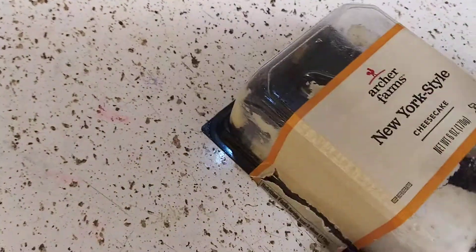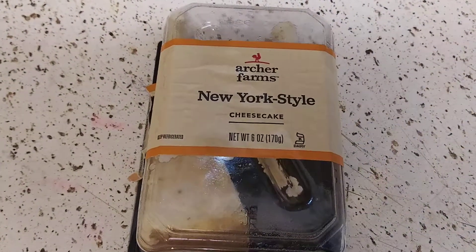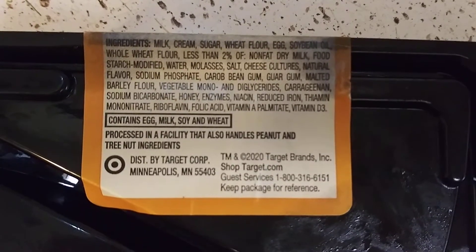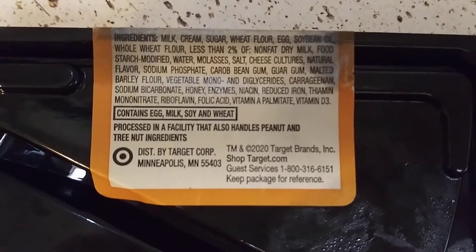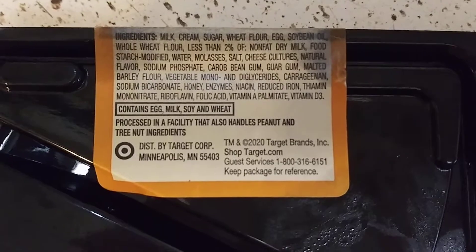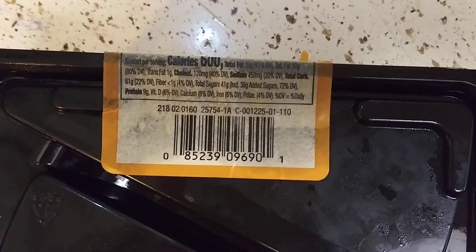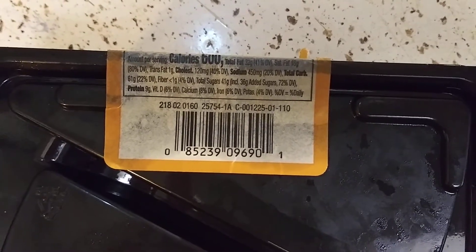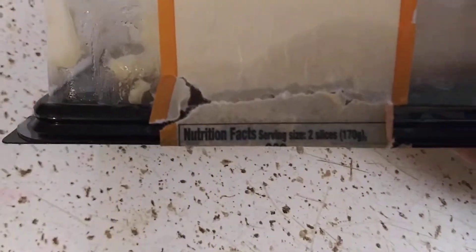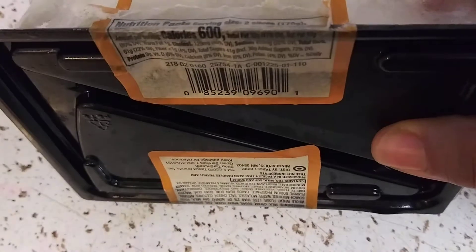Now this is the last one, and let me open it for you so you can see. Before I forget, here are the ingredients. You know this stuff is not good for us, you guys, but it's a nice treat once in a while. Here's the nutritional label. The serving size is two cheesecakes — I was really surprised, I thought it was going to be one serving with two slices.